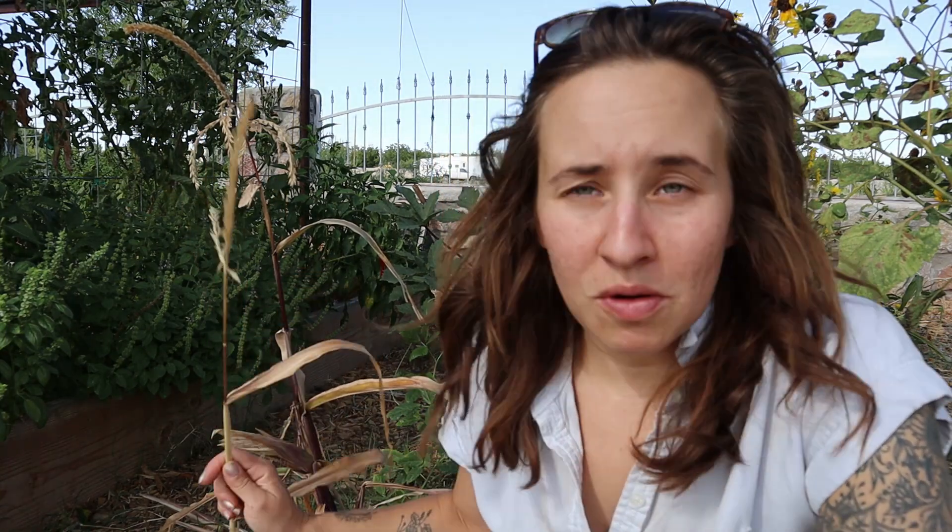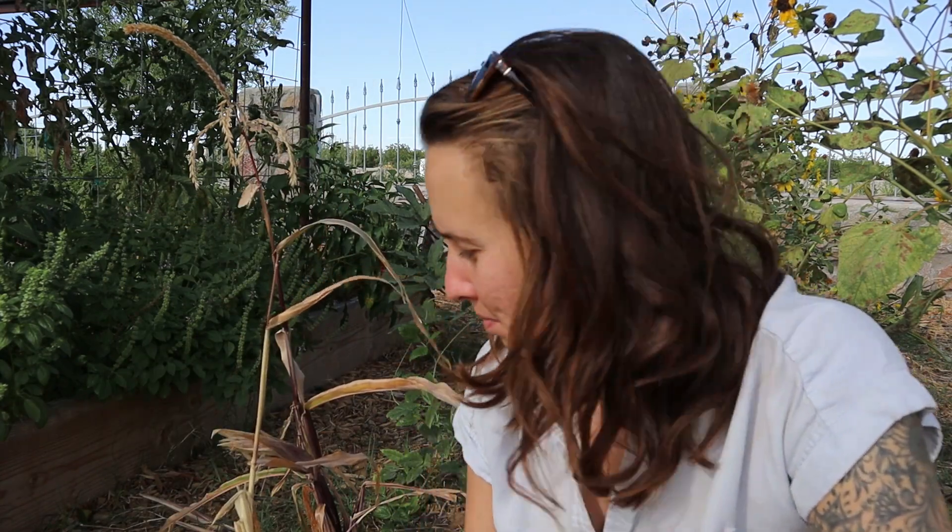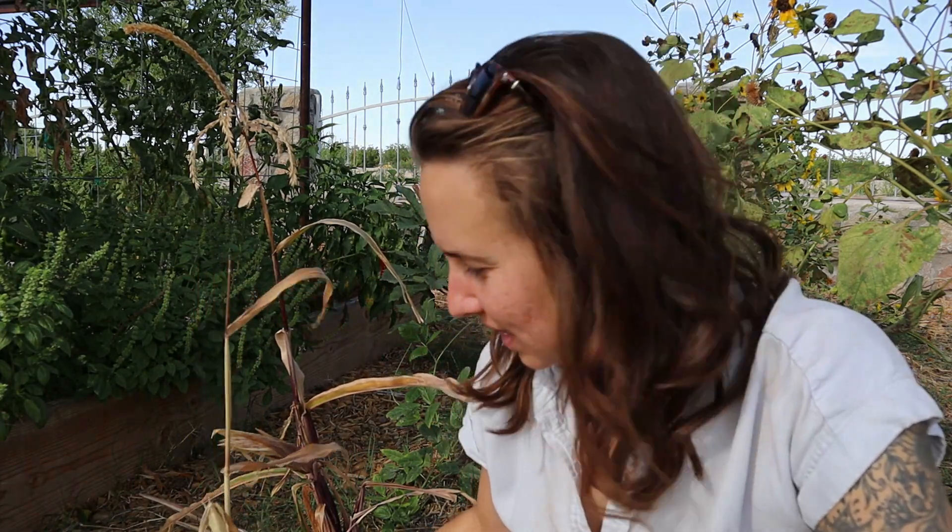Good morning folks. My corn is done — it's completely dry for the most part. Some of these stalks are still green and vibrant, but I had a pretty bad corn year this year.